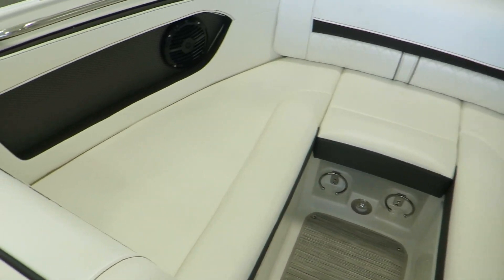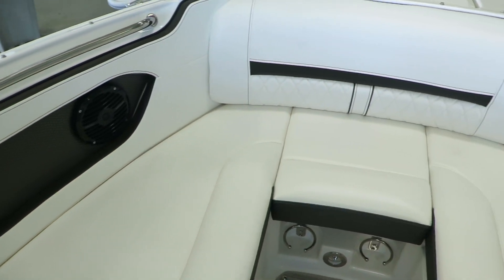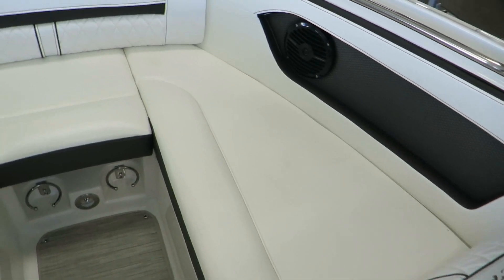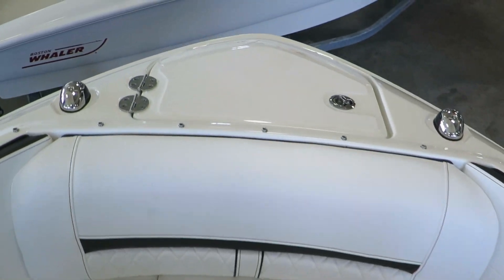Here in the bow, again very comfortable cushions and upholstery, speakers, cup holders, and a spot here for your anchor.